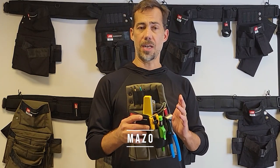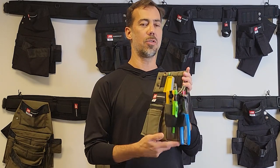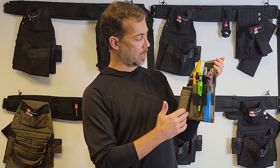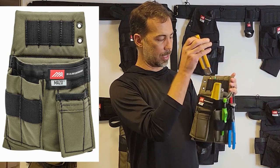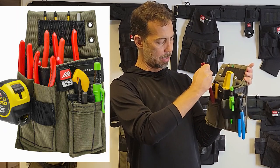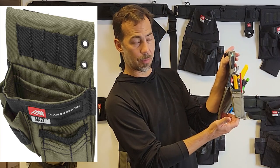This is the Mazzo. It's made for a dominant side carry. Mazzo, by the way, means mallet in Spanish, so you can think: I carry my hammer in my right hand. So what's on this Mazzo? I've got a pocket up here on the front where I can keep something like this knife and maybe a couple of pencils or nail sets up here.